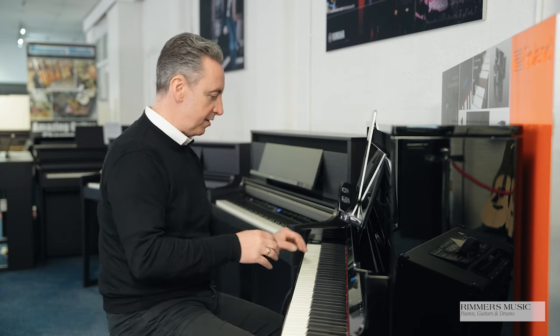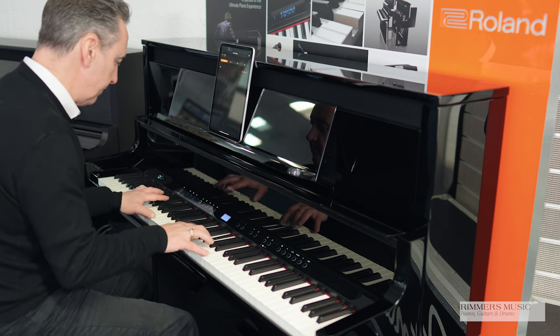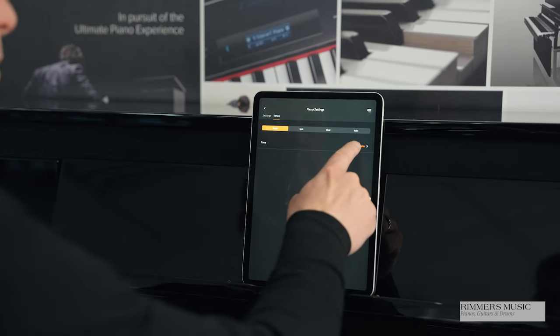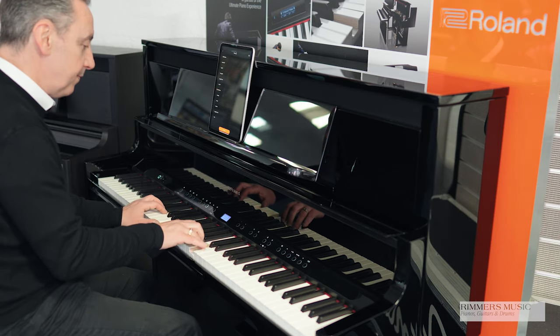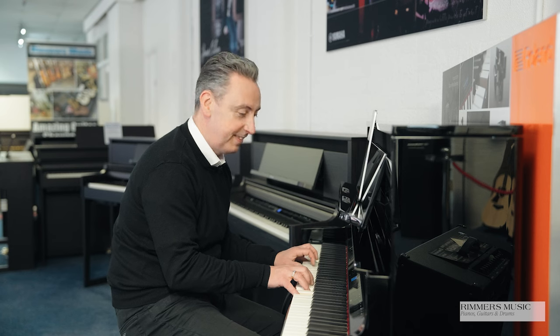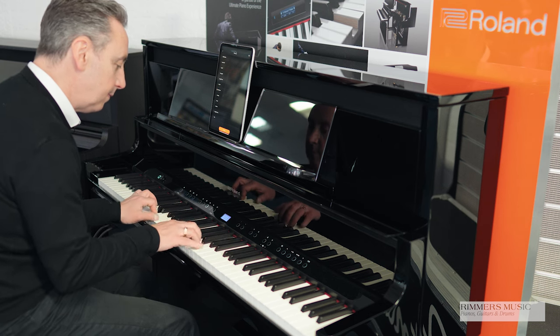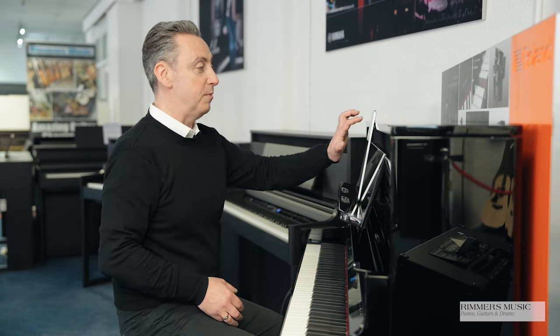Let's show you some of the sounds. This is the concert grand — it's absolutely superb, and it's very easy to select the voices. All you do is press the voice button and it comes up with the categories, so I could pick electric piano and choose an FM electric piano like this. There are loads of those to choose from, and if you go back and pick a different category you could pick organ and have a pipe organ like this.